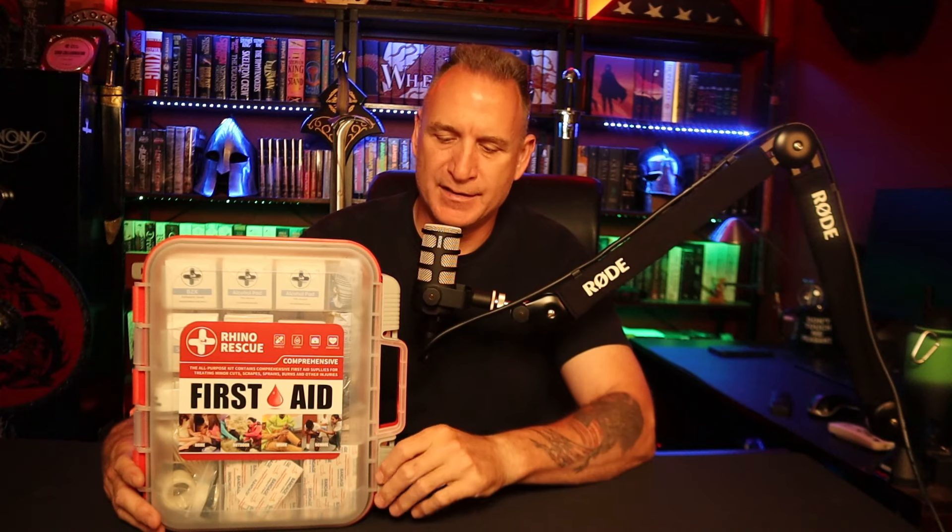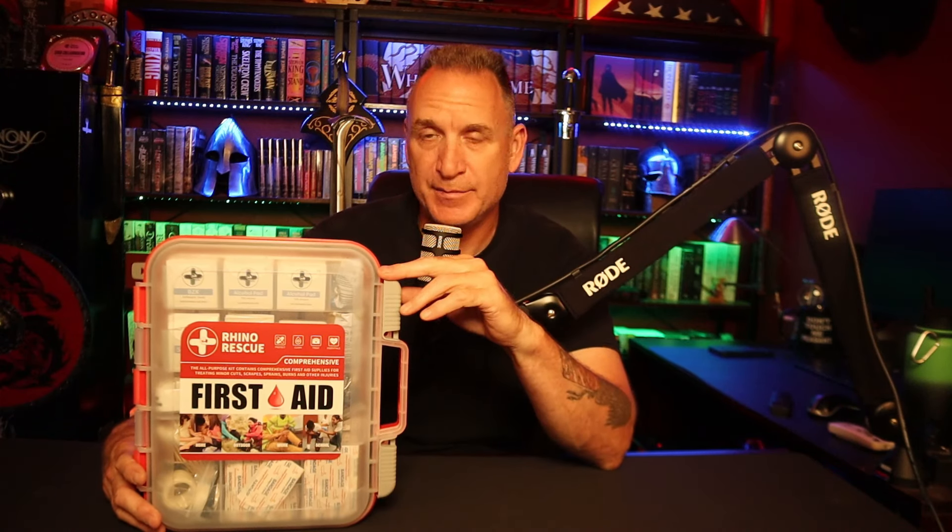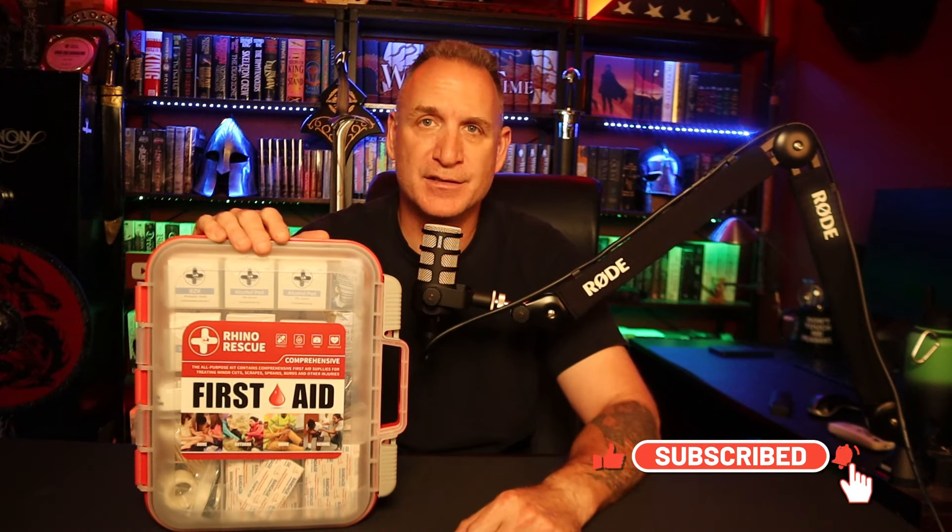Alright guys, there you have it — this is the 350-piece OSHA-certified first aid kit by Rhino Rescue. For $45 plus 10% off, you really can't go wrong. I'll put all the links down below. Please like and subscribe — it really does help the algorithm. If you want to support this channel, go to Patreon for a dollar a month to watch videos early, or use the Amazon affiliate links below. Hope your Father's Day was great — as always, stay safe.